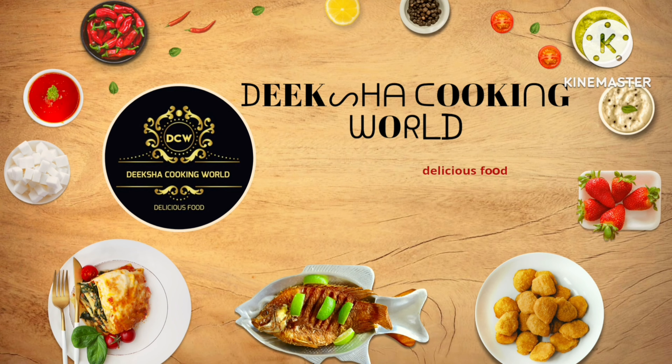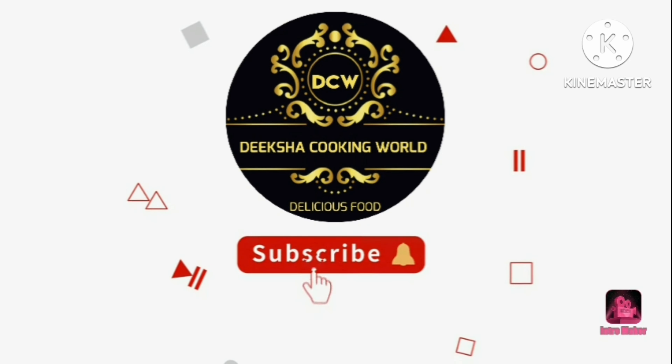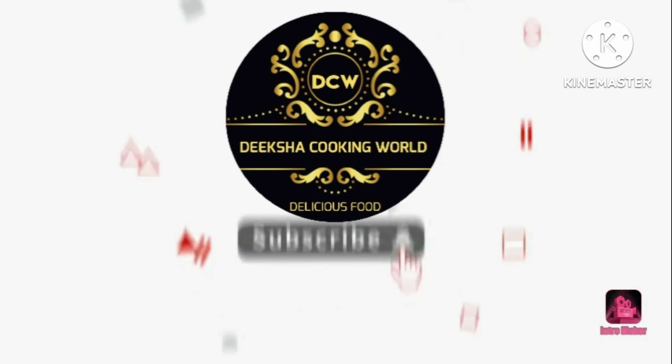Hello friends! Welcome back to Diksha Cooking World. Today I am going to make mango lassi and sweet lassi.